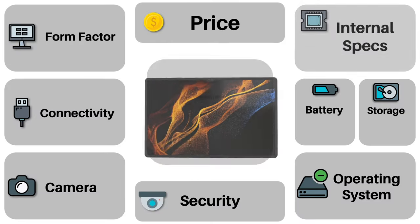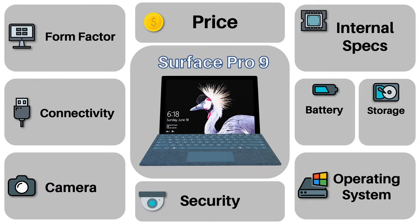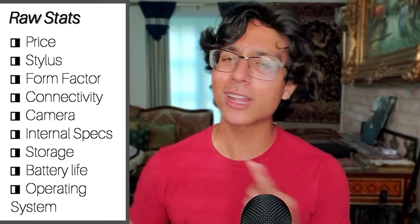Laptop-y tablet versus tablet-y laptop: the new Samsung Galaxy Tab S9 Ultra versus Microsoft Surface Pro 9. Two very unique devices, so let's go over the raw stats.